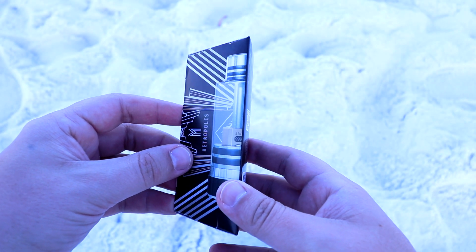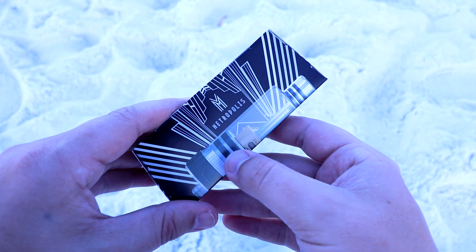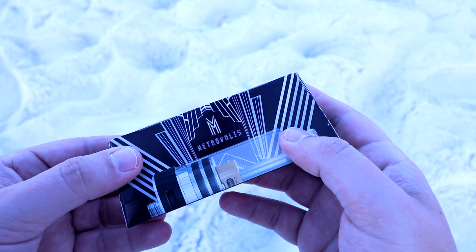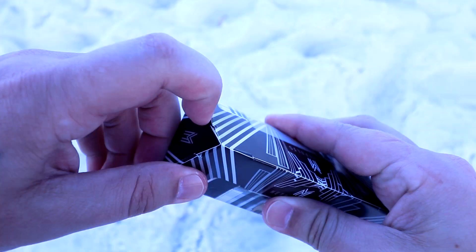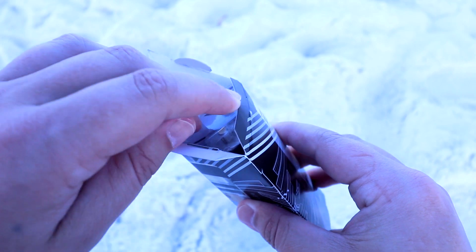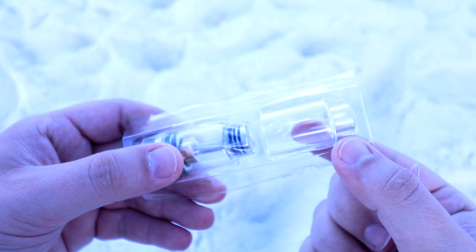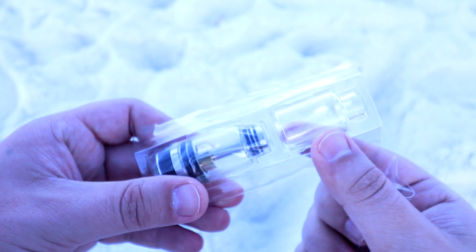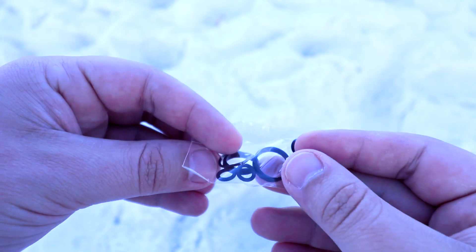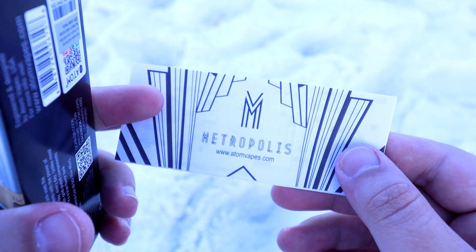Alright guys, so you are looking at the packaging for the Metropolis tank by AtomBase. We have the Metropolis tank and name on the front. On one side you can see a bit of information, and on the other side we have the tank again. When we open this up, the first thing you're going to see is a plastic casing. In that plastic casing we have a spare Pyrex glass piece, the Metropolis tank itself, and some extra O-rings. And inside the Metropolis box we also have a Metropolis guide.